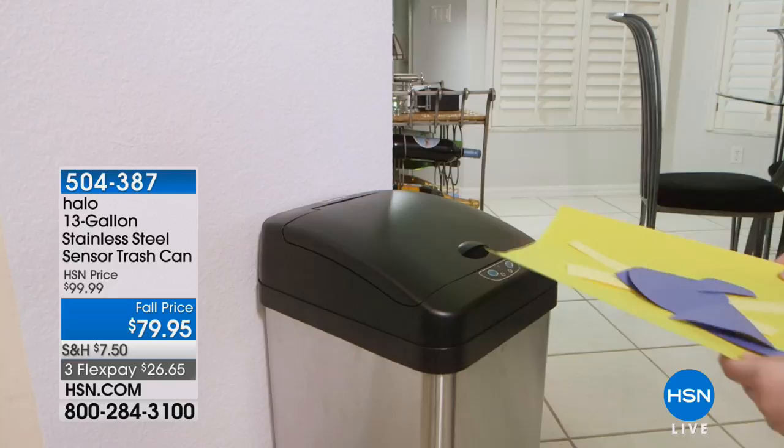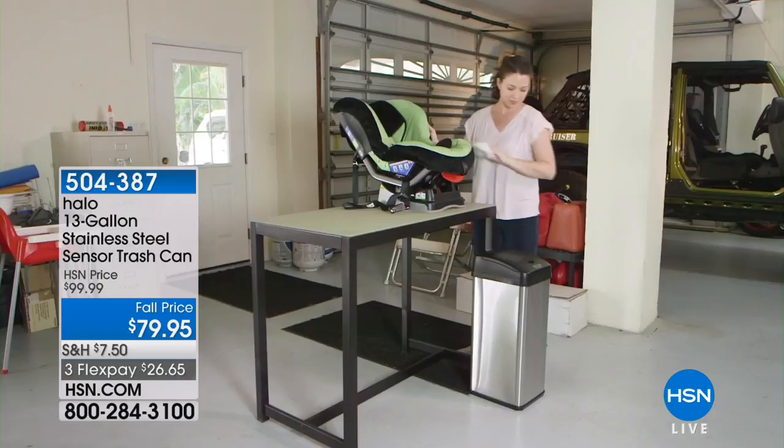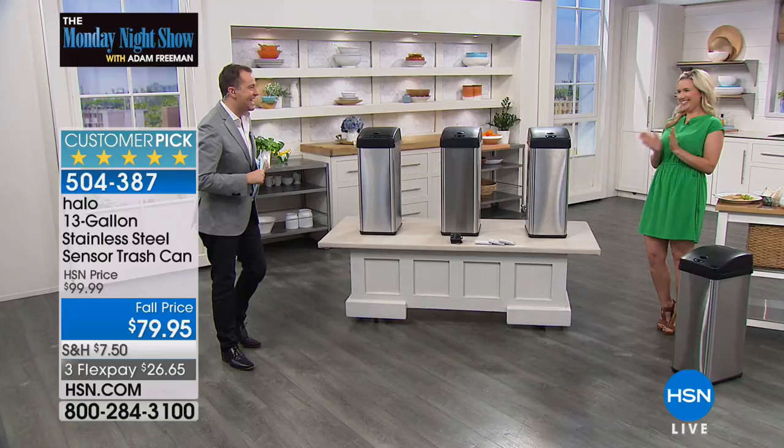You simply walk up to it, it opens up and does all the work for you. No fussy pedal, no pushing through, no contaminating everything. This is the only scheduled presentation, and it is a five-star customer pick. Our friend Amy Garton, who always brings great solutions, is here. This is the halo sensor trash can — it is hands-free, touch-free, odor-free, and fingerprint-free.